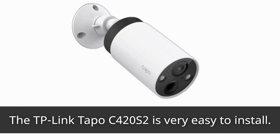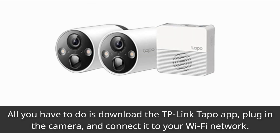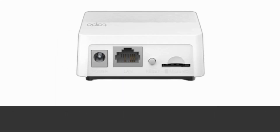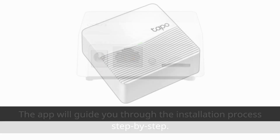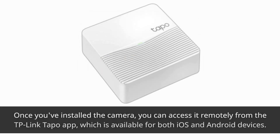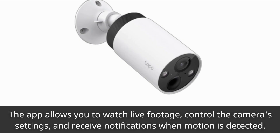The TP-Link TAPO C420S2 is very easy to install. All you have to do is download the TP-Link TAPO app, plug in the camera, and connect it to your Wi-Fi network. The app will guide you through the installation process step by step. Once installed, you can access it remotely from the TP-Link TAPO app, available for both iOS and Android devices. The app allows you to watch live footage, control the camera's settings, and receive notifications when motion is detected.